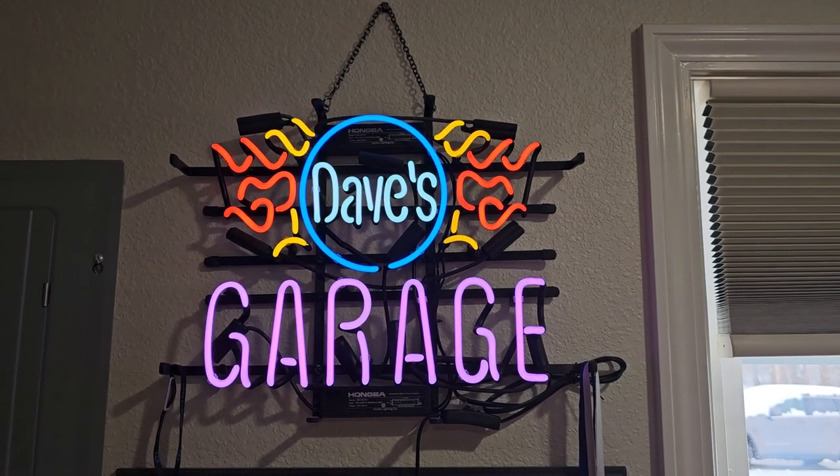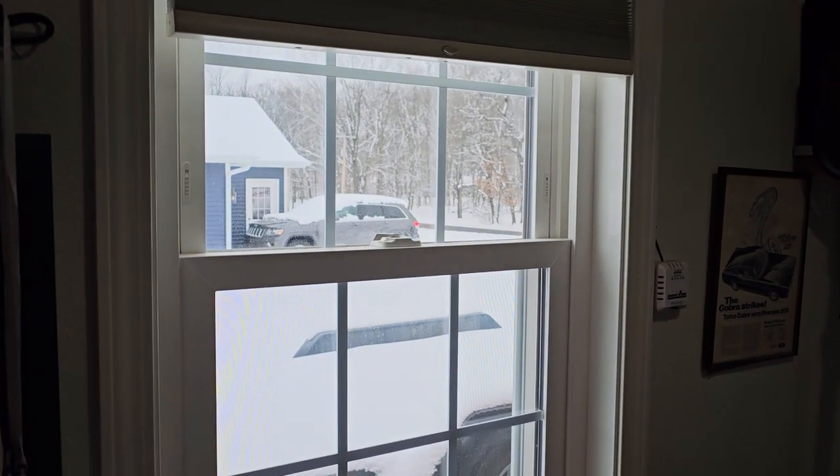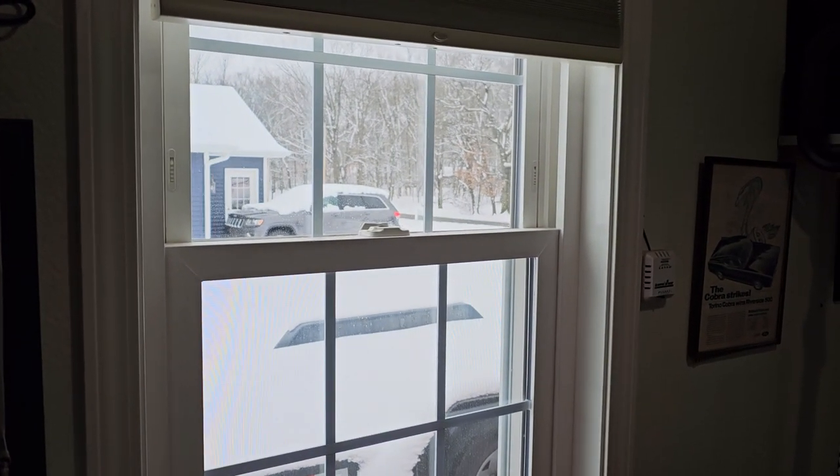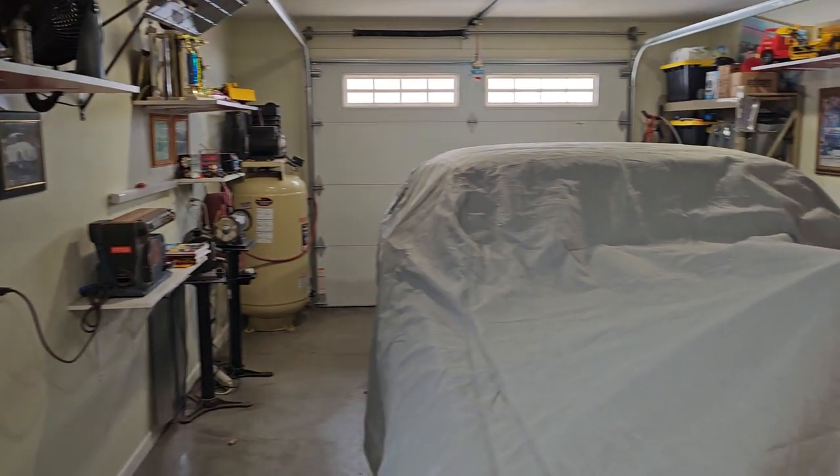Hello everybody, welcome back to Dave's Garage. A nice snowy day again here. It's Friday, so it means several inches of snow apparently in this part of the country, and then it melts away during the week.